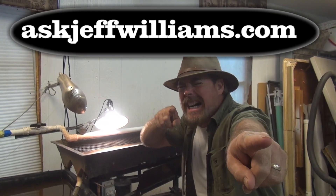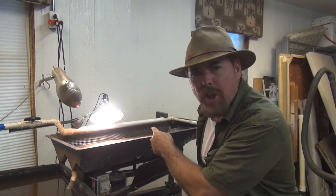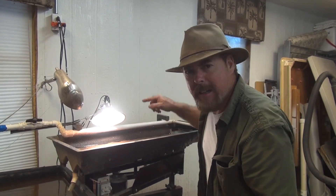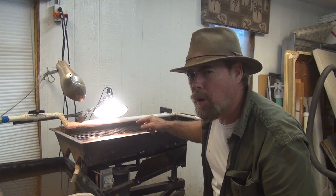Jeff Williams here at JeffWilliams.com. In this video, I'm going to show you how to set up, level, fine-tune, and adjust your RP4 shaker table to get the best results for fine gold recovery.